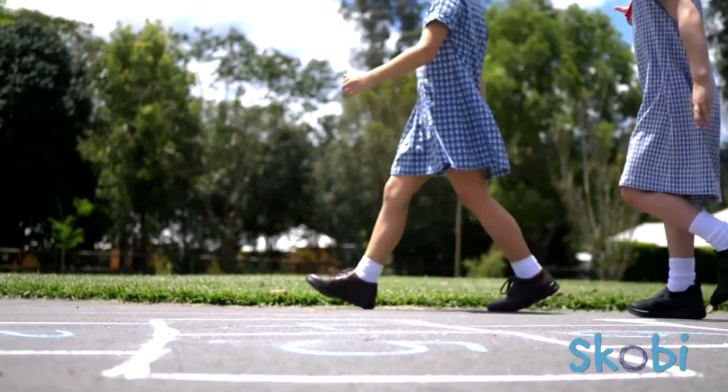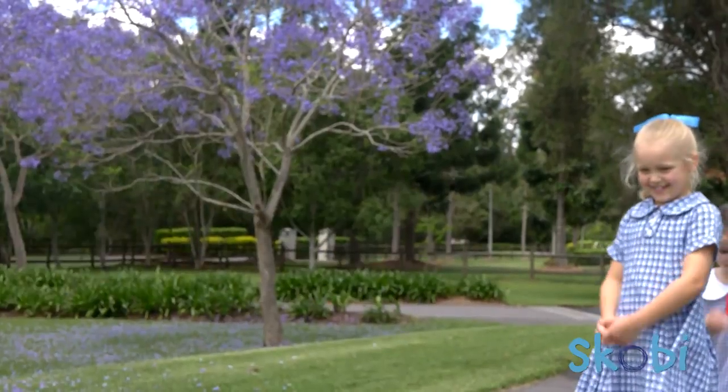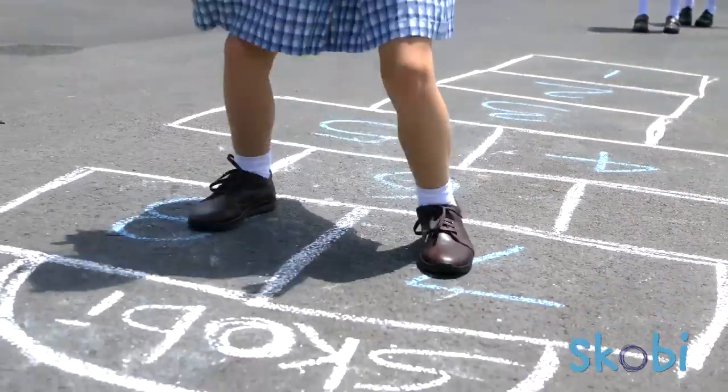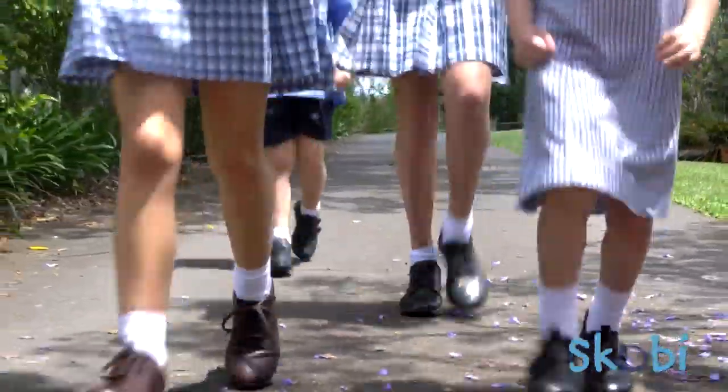All of the shoes in this range are incredibly lightweight, they have minimal internal seams and stitching and super soft supple leathers. These features are designed to assist in improving a child's proprioception and their tactile sensation underfoot.